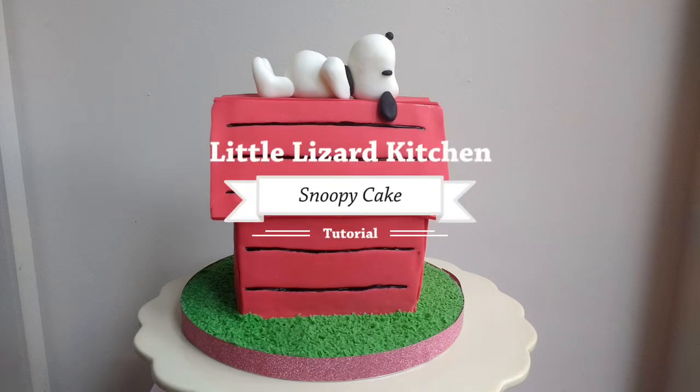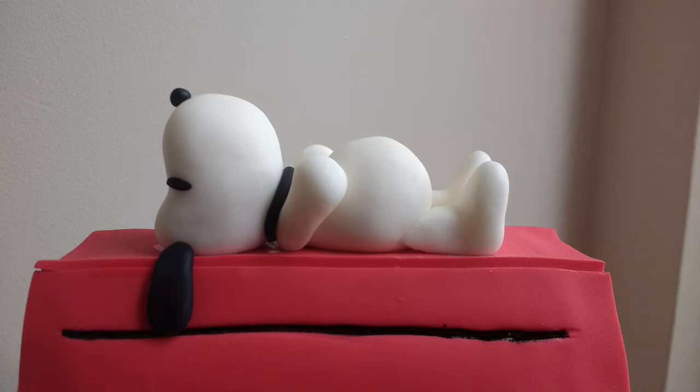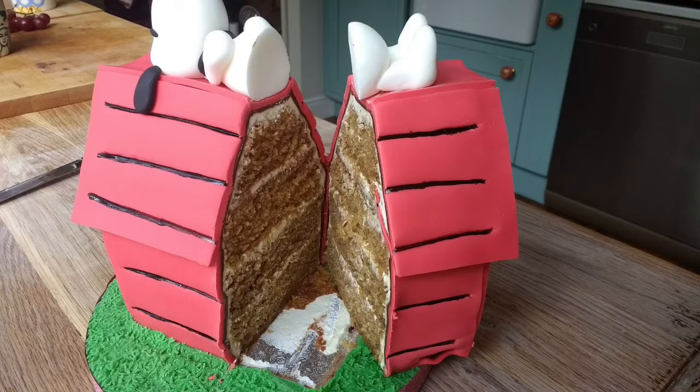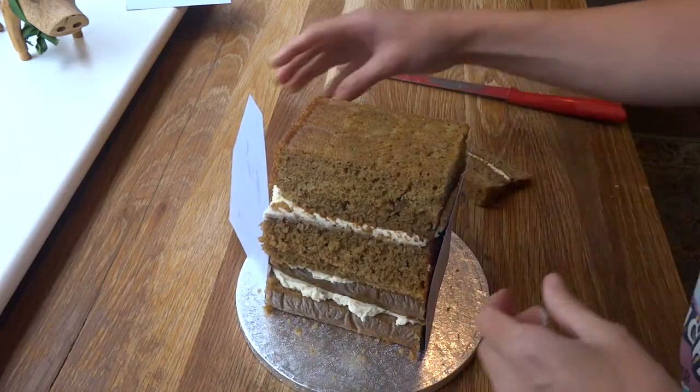Hi everyone and thanks for giving this video a nice clickety-click. I hope you like it. It's my first attempt at a Snoopy dog house. I really enjoyed Peanuts and Charlie Brown and Snoopy so I thought I'd give this one a go, mainly because you can get away with it not being quite so neat — well, that suits me.